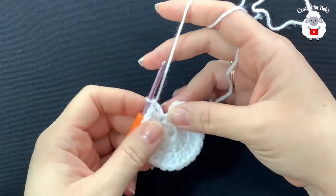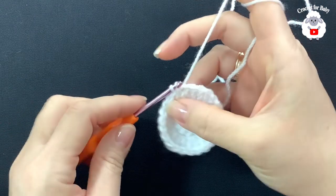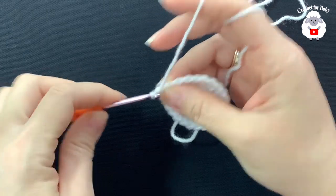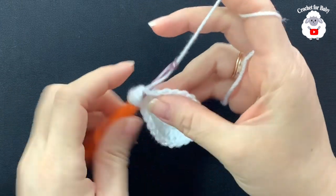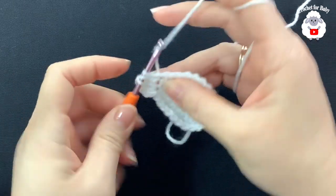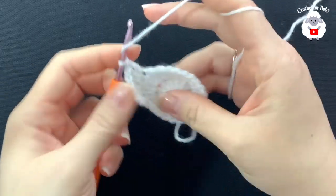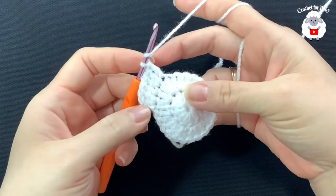At the end of the second row I have 24 double crochets. Join with a slip stitch on top of the first double crochet. For the third row, chain two, then into this same stitch make two double crochets, into the next one double crochet — alternating two, one, two, one. Continue like this and at the end of the third row you'll have 36 double crochets.